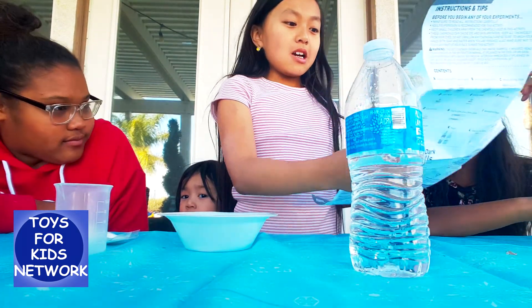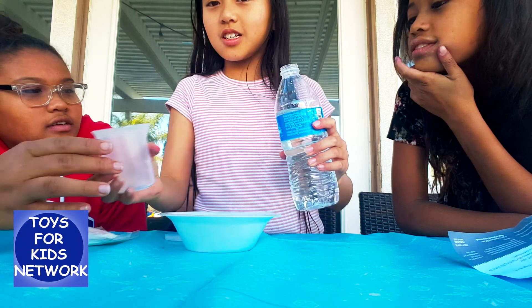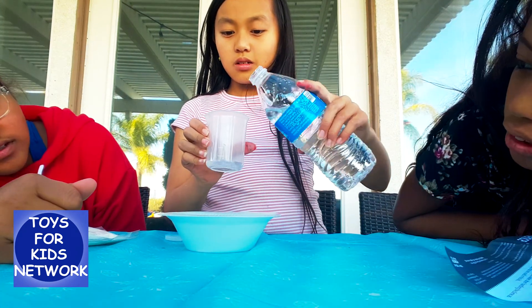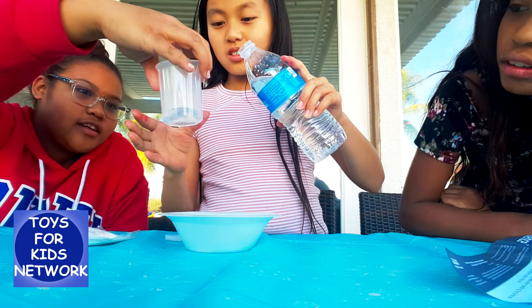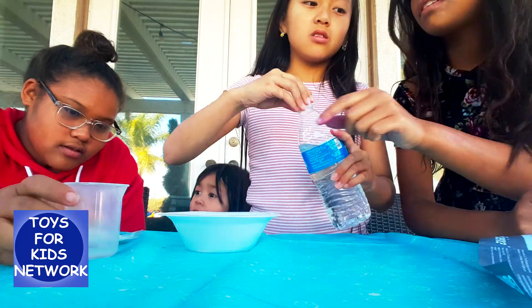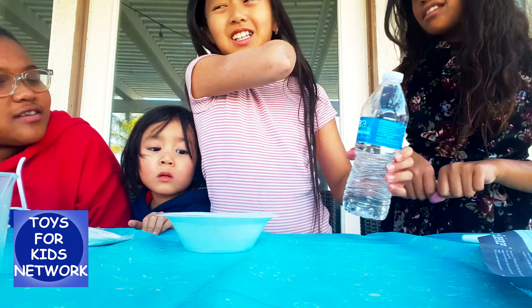To make gooey slime, we have to pour one tablespoon of water. Should we just estimate? I thought it was up to 20. I'm just gonna place it up to 20 — that's really small. I'll add a little more. Pour it in the bowl. Yeah, that's enough. That's like a tablespoon of mine.